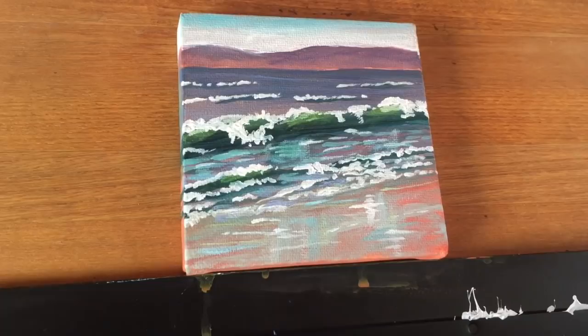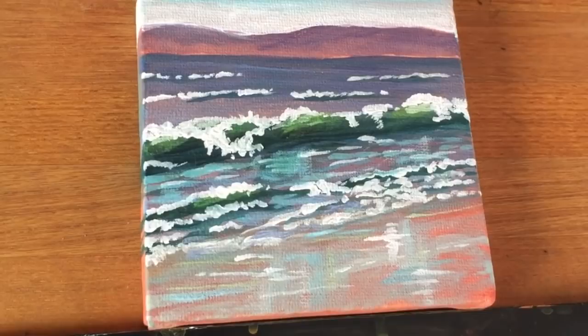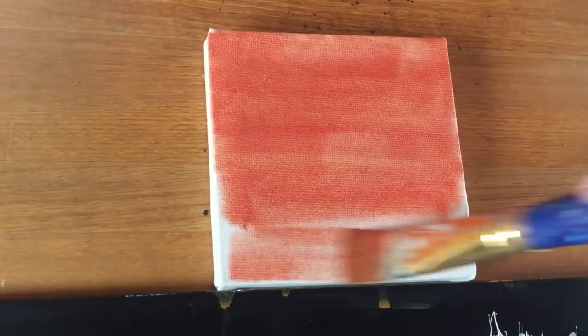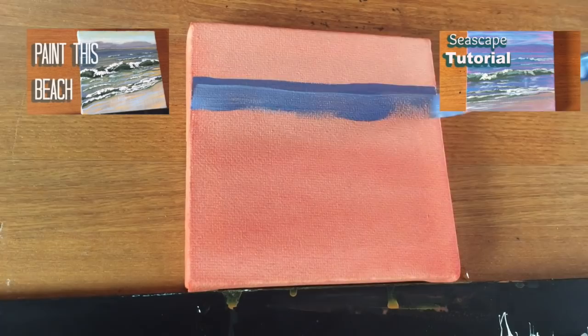I'm back and I'm here to show you another seascape on mini canvas and I have my husband Jeff with me again this time. This is take three. This is the painting that we're going to get to, and the very first step is to tone the canvas with a kind of a coral, salmon pink color, and it's really going to bring some life and vibrancy to this little seascape.